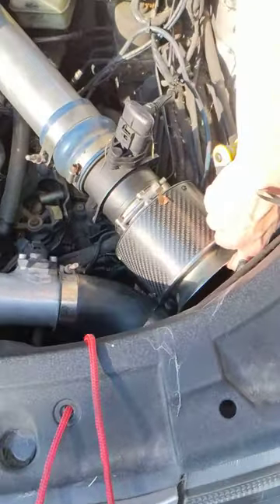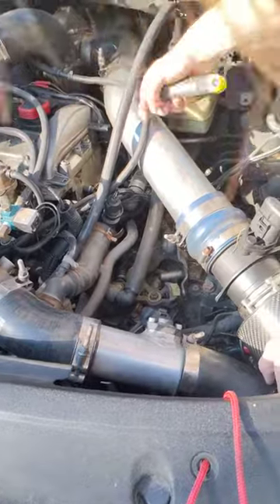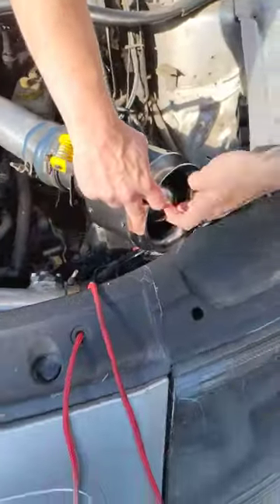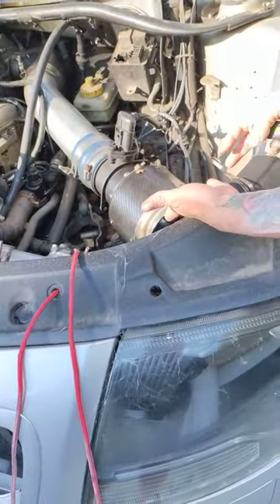Alright, this is my intake right now, and it hangs too low. So for my turbo, with the oil coming down, I'm going to get blow-by, which comes out here. So for now, I'm going to rig this up so it stays level.